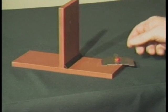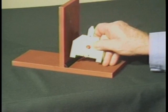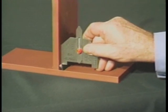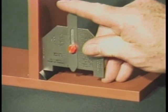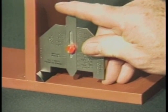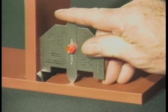To measure the actual fillet weld leg length, place the side of the gauge squarely against the side of the plate. Lower the gauge until the leg contacts the toe of the weld. Now lower the slide until it contacts the other plate surface. The actual leg length is read from this scale.